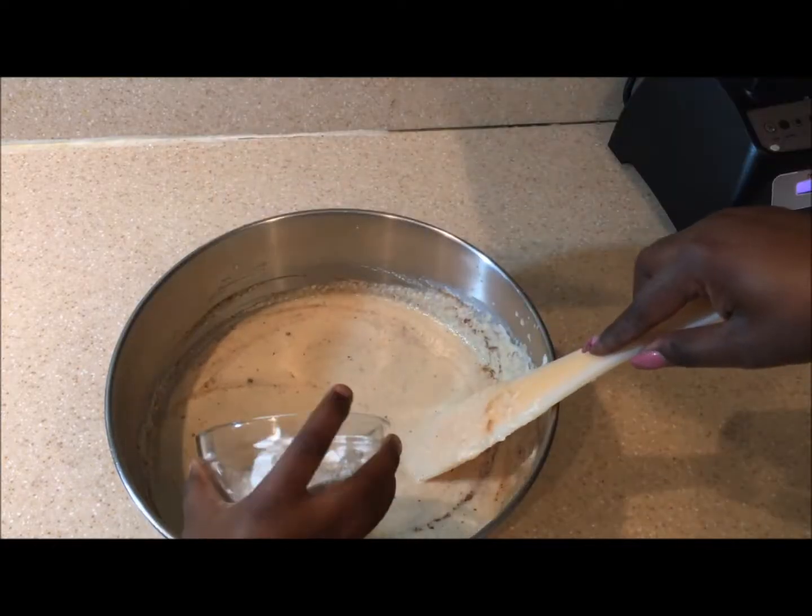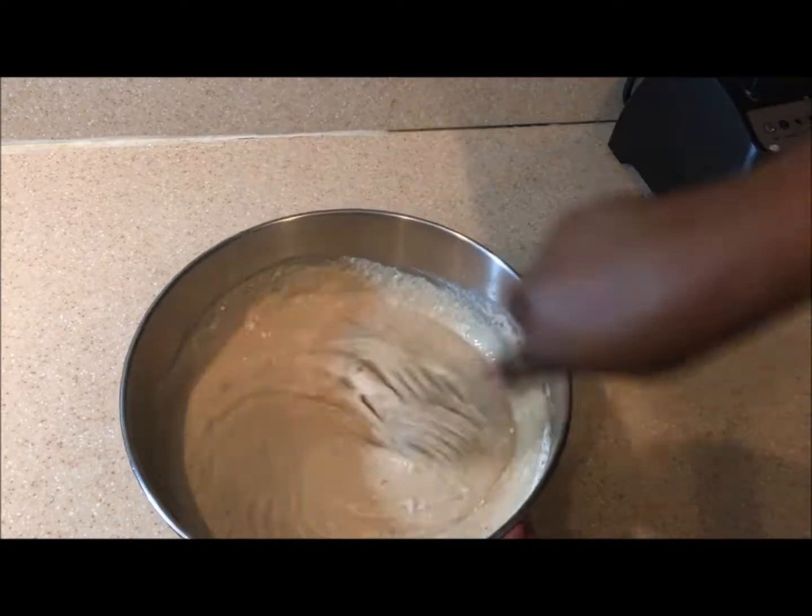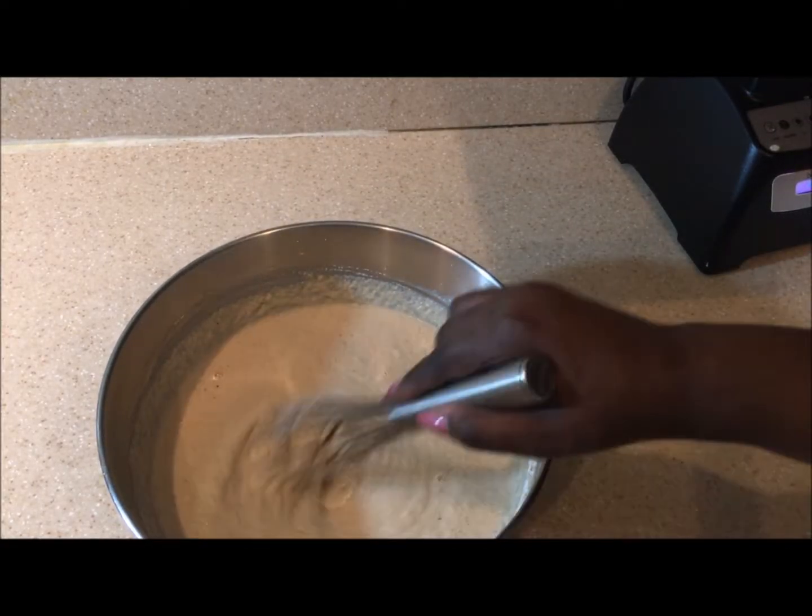She was trying to add the baking powder and I said no, no, no — you have to add it with the flour. So then I got a whisk and incorporated the flour into the batter.